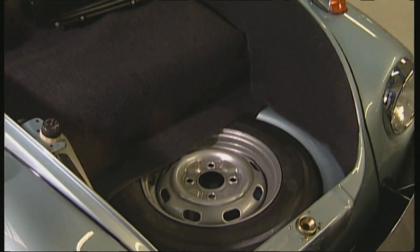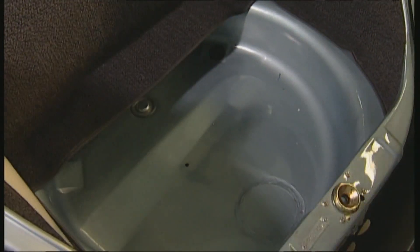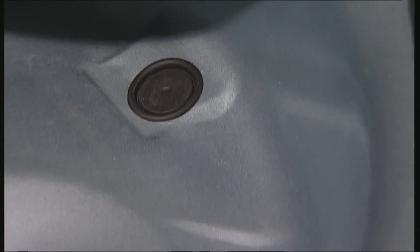Take the spare tire out, because water often collects under the spare when the boot seals no longer fulfill their obligations and the drain hole is clogged up with underbody sealant.